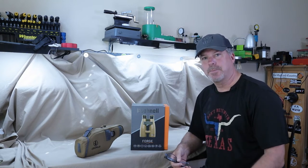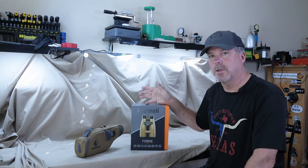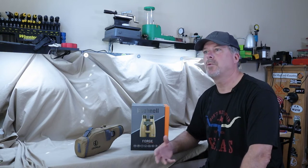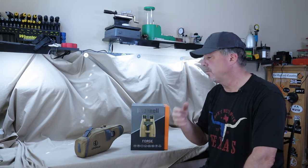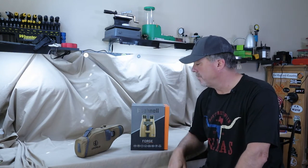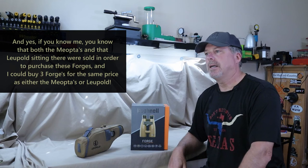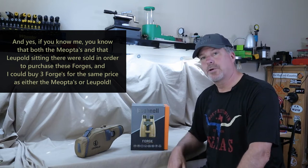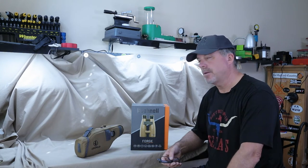At this last PRS match, I was on a squad and a gentleman had these — the Bushnell Forges. I didn't even know what they were. I was just looking through them spotting, and I was like, gosh, these things are just clear as a bell — clearer than I remember my Meoptas being. Everything was so vivid. We were spotting out to 850 yards in that match, and I could even see the 1,000-yard targets very clearly through his Bushnell. So I asked him what they were, came home, looked them up, and was shocked to find they were only $599. So I ordered a pair.